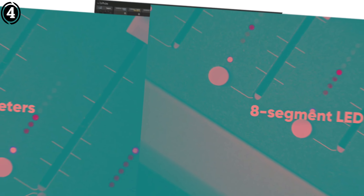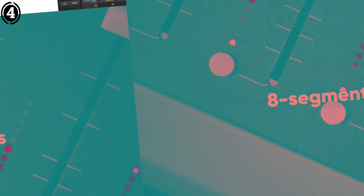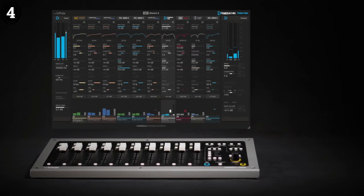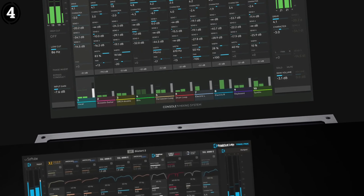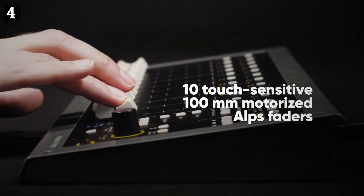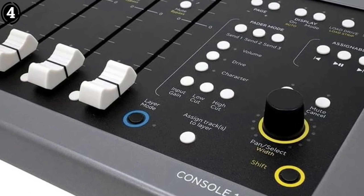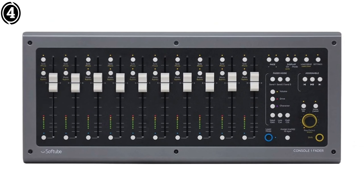This surface strikes the perfect balance between digital flexibility and analog feel. The Softube Console 1 Fader is an outstanding tool for Logic Pro users who desire more tactile control in their workflow. Its seamless integration and robust build quality make it a must-have for anyone serious about mixing, whether in a home studio or professional setting. The ability to shape your mix with your hands will undoubtedly help you make more precise and creative decisions.